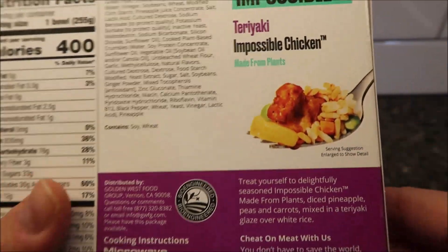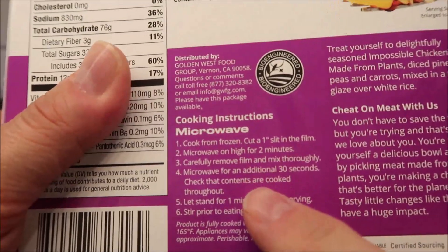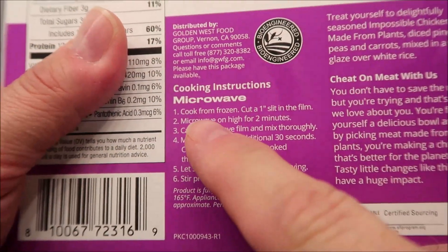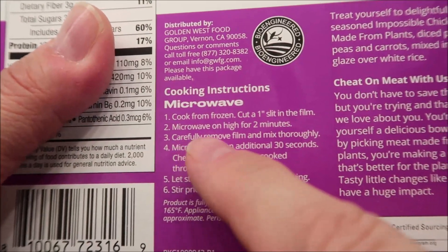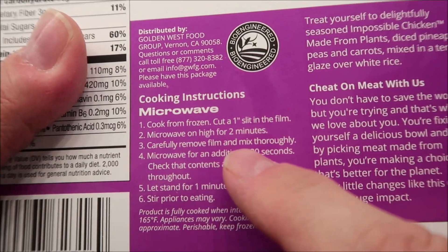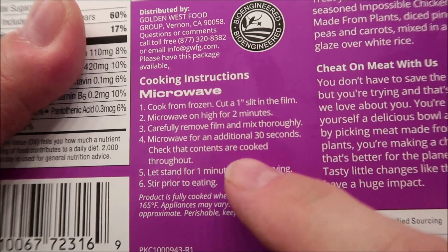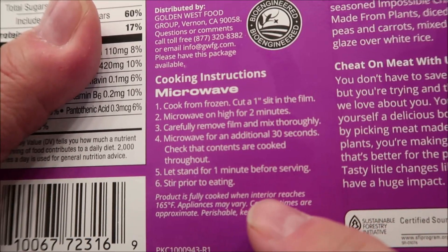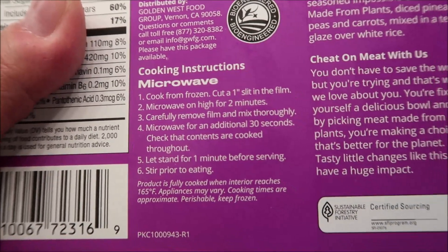Impossible — made from plants. 'Cheat on meat,' I like that, it's funny. So we're going to cook from frozen. Instructions say: cut a slit in the film, microwave for two minutes, carefully remove the film, mix thoroughly, then microwave for an additional 30 seconds to check that the contents are cooked.